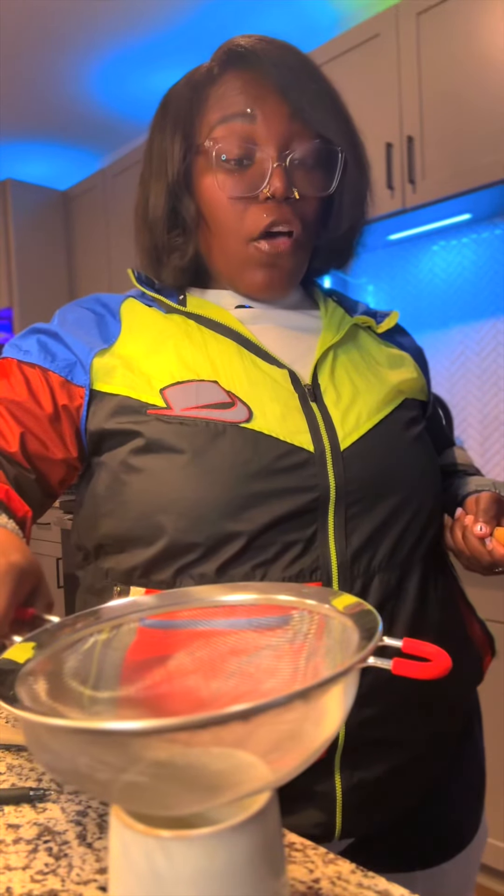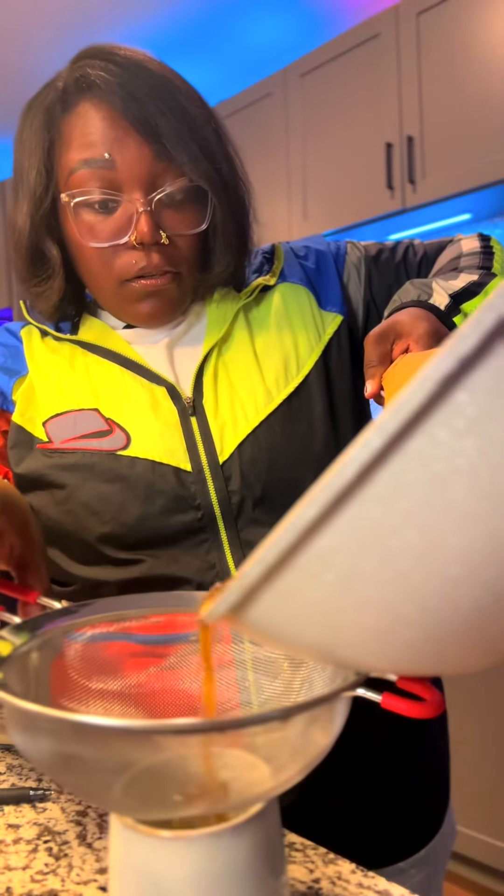Look how disgusting that looks. Normally at this point people would use a cheesecloth. I'm going to use a food strainer because that's all that I own.